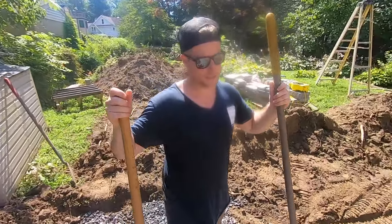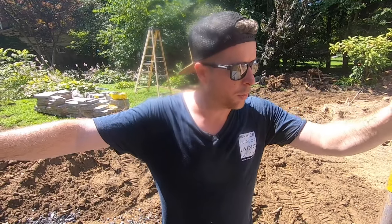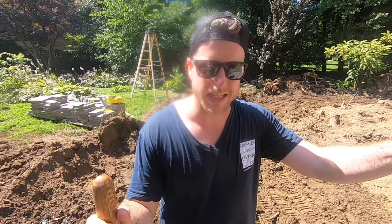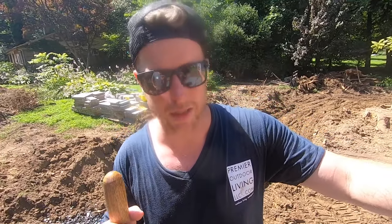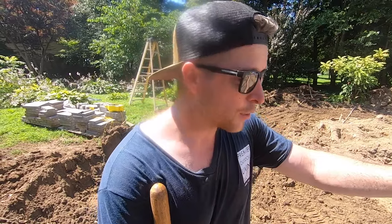The patio's dug out now. The issue we're having is we've got some really soft soils here. What we like to do in that scenario is put down a small layer of three-quarter clean, otherwise the compactor is just going to sink into the soil. This helps stabilize it a little bit — we can run the compactor over this thin layer and then check for soft spots, and we'll keep adding three-quarter clean until that area is stabilized.